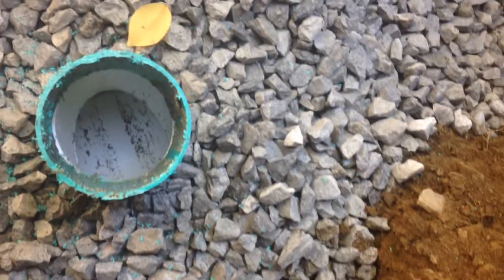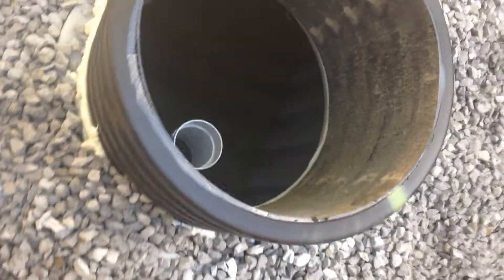That's why I like a clean-out by the house. Now I'll take you over here and I'll show you how severe the leak is.